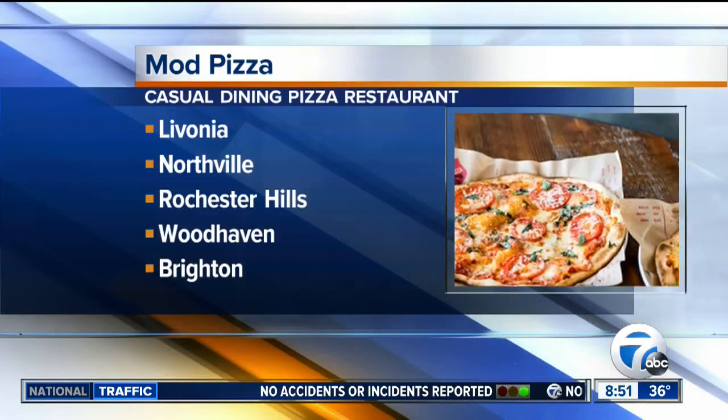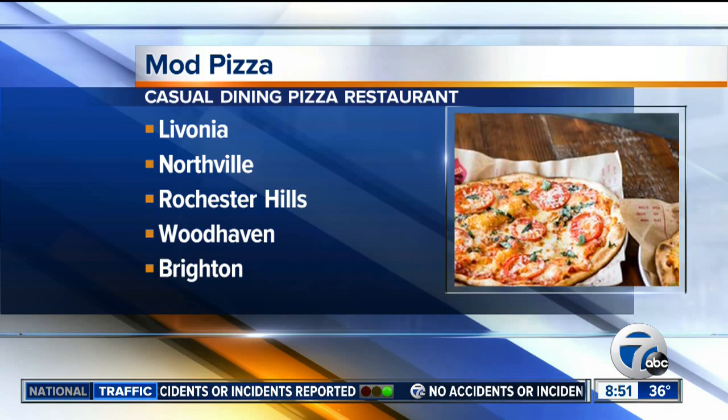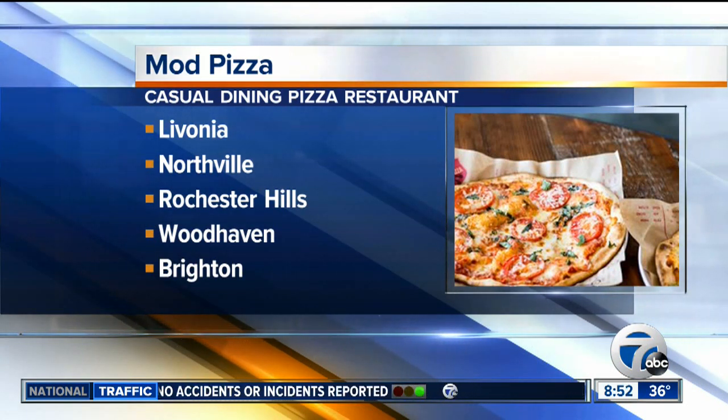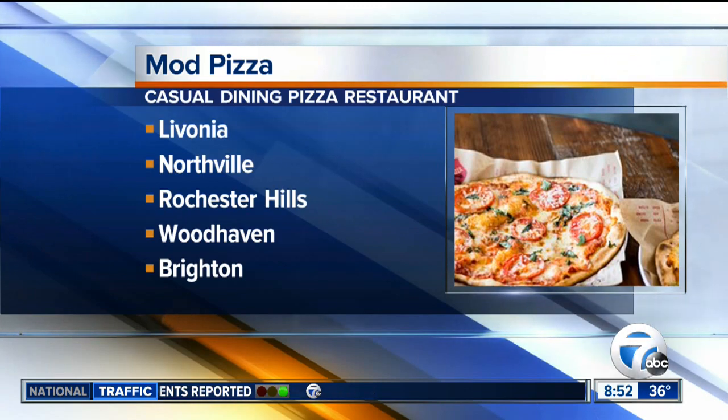Since you were here several months ago, you guys have really expanded. Where are your locations now? We now have five locations in the metro Detroit area — Livonia, Northville, Rochester Hills, Woodhaven, and we just opened up in Brighton as well. The response has been really encouraging. Everyone's excited with the ability to come in and make their own meal. We do different sizes, so if you wanted to do something lighter for lunch, we've got a size that's even half this. It also works well for kids.